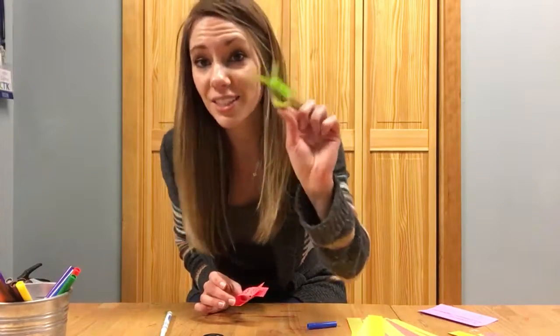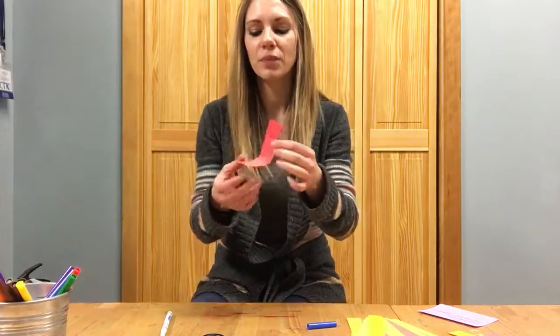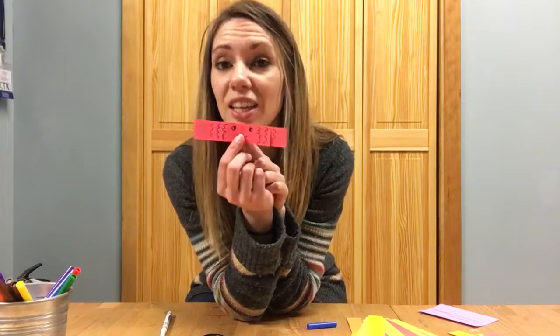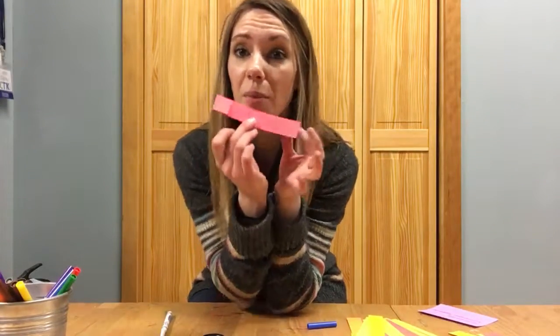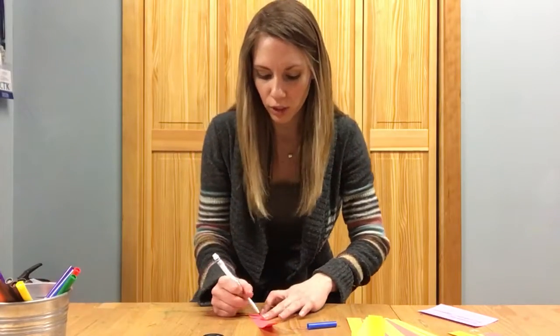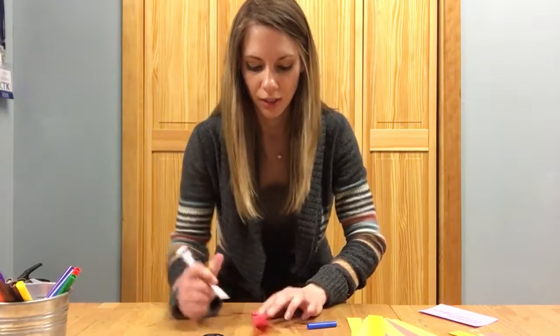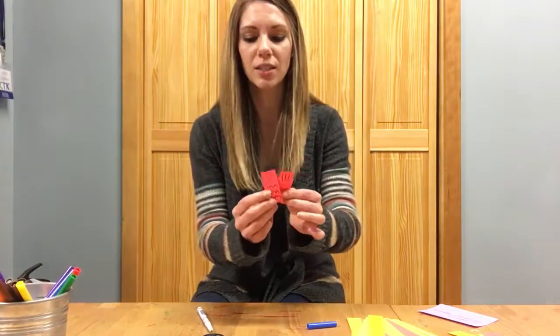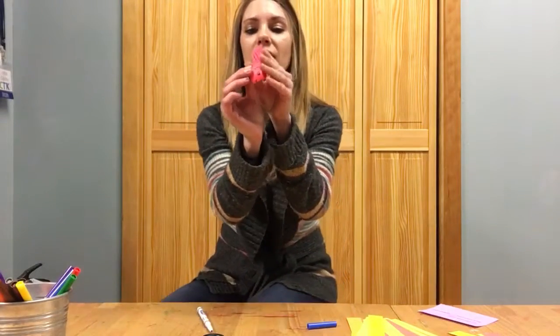I didn't discover this until after I had done all of my little fish — they're gonna draw on the opposite side from where they did their face. They actually draw the little tail on the back side if they want to do a tail at all, so that when it crosses, the tail is on the outside and you can see the little tail fins.